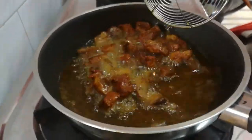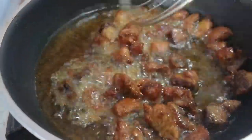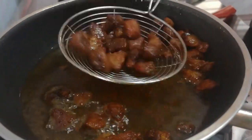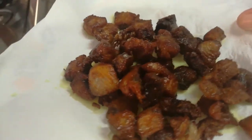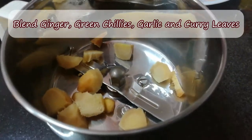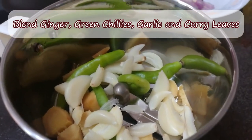1 teaspoon of salt, 2 spoons of salt so that we can cook. 1 cup of salt.